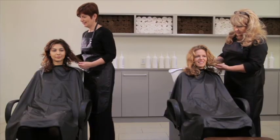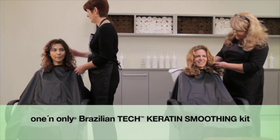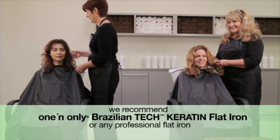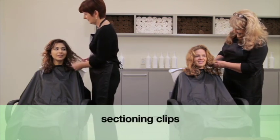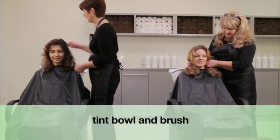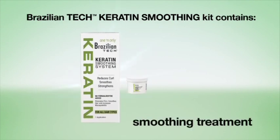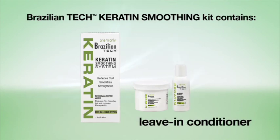What you will need for the service: One Brazilian Tech Keratin Smoothing System Kit, one Brazilian Tech Keratin Flat Iron, gloves, four sectioning clips, wide-tooth comb, fine-tooth comb, tint bowl and brush. The smoothing system includes Brazilian Tech Keratin Smoothing Treatment, Brazilian Tech Keratin Pre and Post Shampoo, and Brazilian Tech Keratin Leave-In Conditioner.